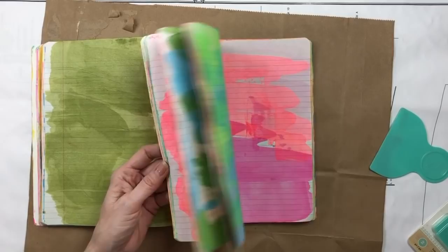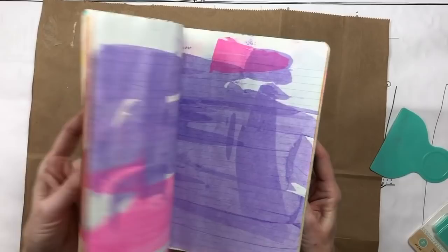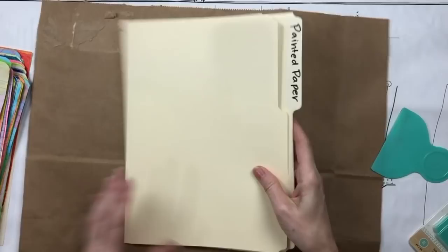I'm not sure what I want to do in this book, but I could just sit and flip through the pages and be perfectly happy with that. Here are some of the painted papers I have — these are notebook paper.